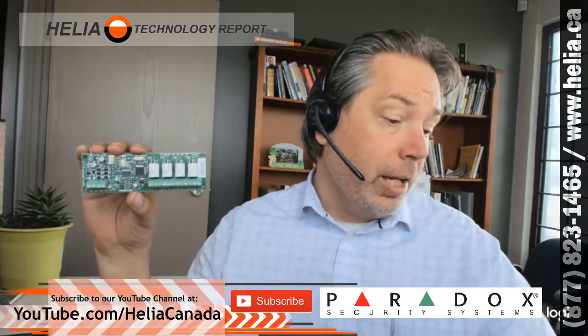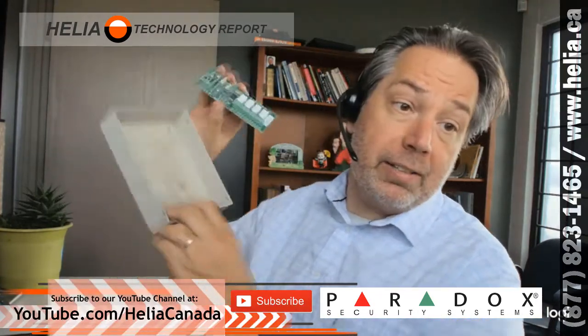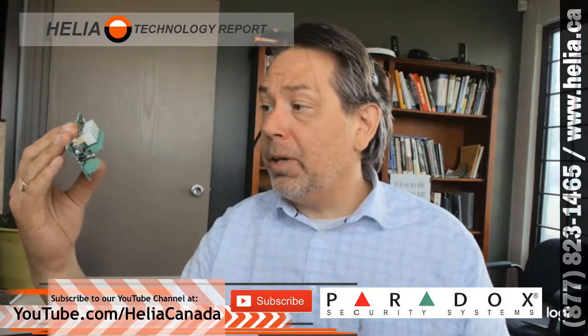Very easy to use and very easy to program. Now this one does not come with a box — if you get the 8-port version, it does have a case on it. So you're going to want to get some sort of metal box to mount this in wherever you're placing it.